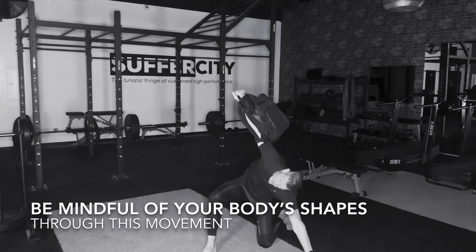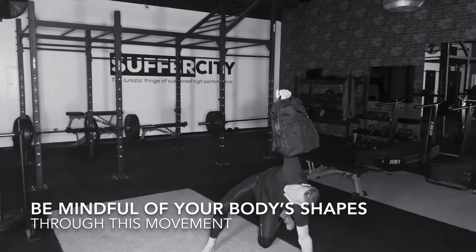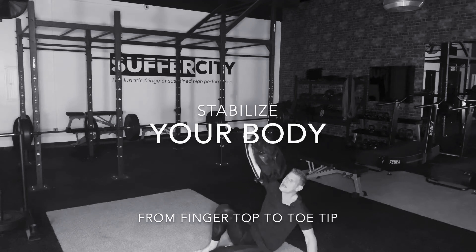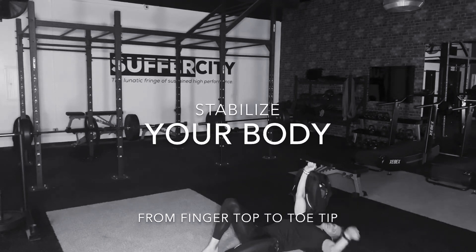Coming down to my Turkish Get Up, arm right up overhead. Notice my right wrist all the way to the left wrist — a good straight line. Hips stay up here, you've got to make sure your hips stay up. Come all the way back down to this lying down position. Notice my arm angle has not changed in relationship to the ground.